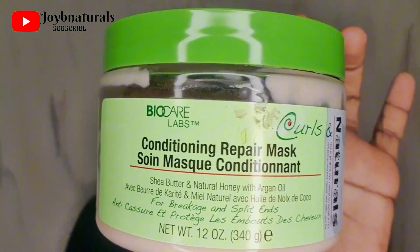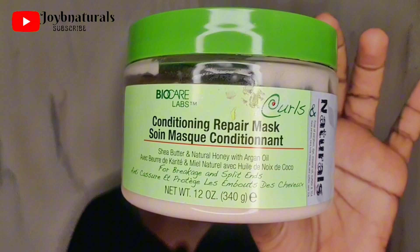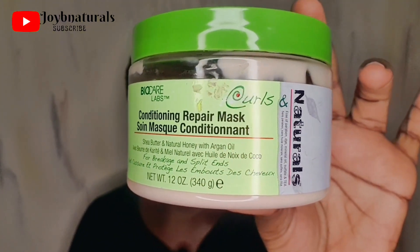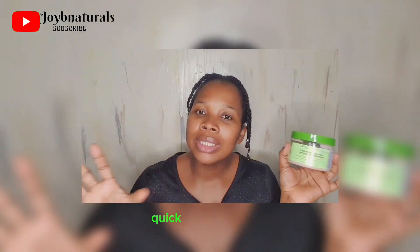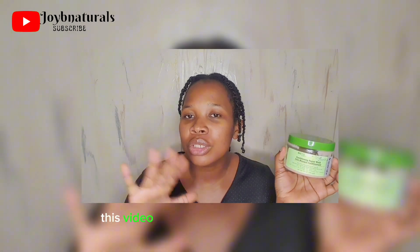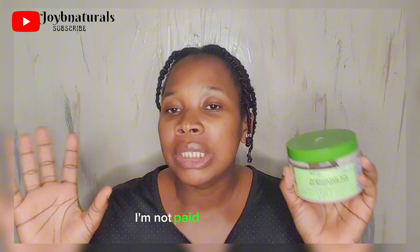This is a conditioning repair mask from Biocare Labs and it's called Coarse and Naturals. I did not intend to use this — I didn't get what I was looking for, so I decided to give it a try. Quick disclaimer: this video is not sponsored by Biocare or anyone. I'm not paid to do this; I'm just sharing from my own experience.